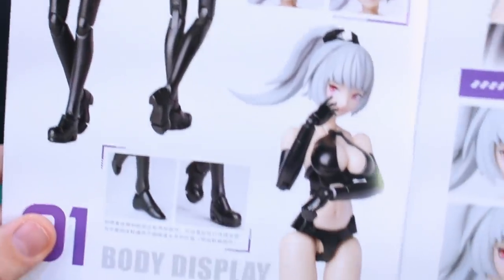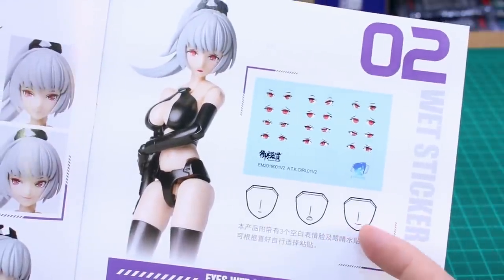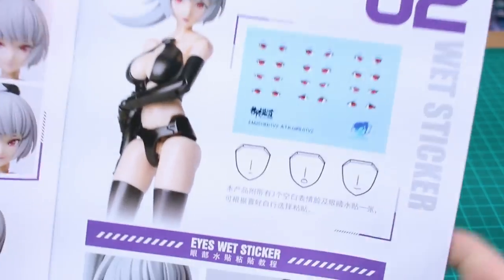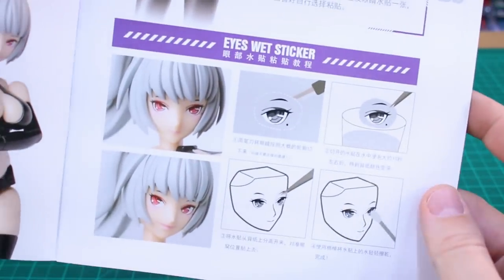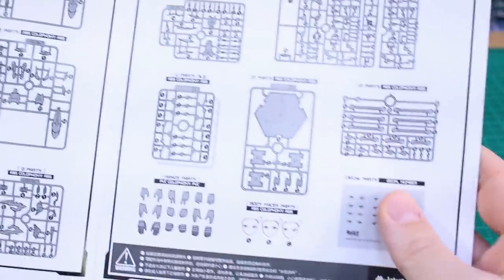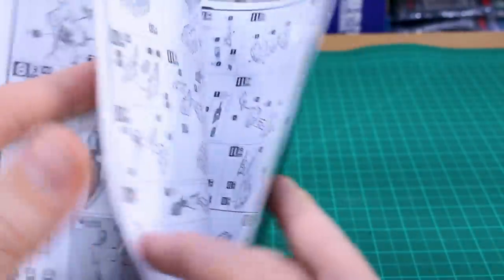Inside the manual you've got some photos showing the product and different face options. There are some blank faces included too, so if you didn't want to use the pre-printed faces you have blank options. There's guidance on how to apply the water slide eye stickers, then a pretty extensive parts list, and then it goes right into the construction — it looks like you build up the body entirely first, and then build the scorpion armor onto the body.